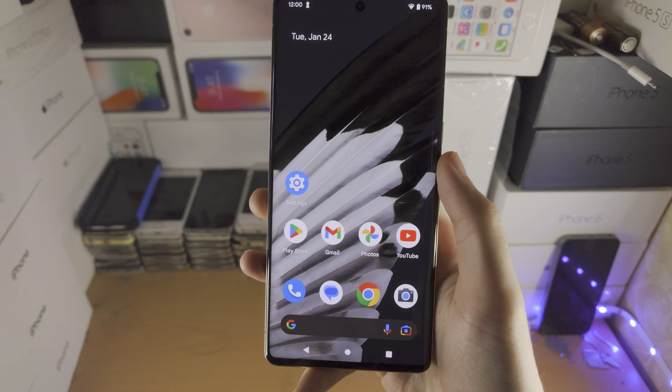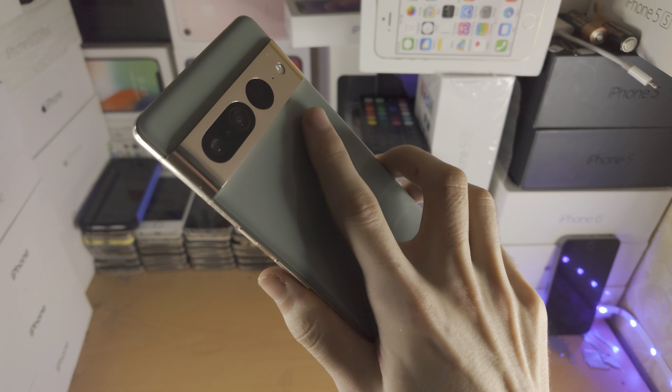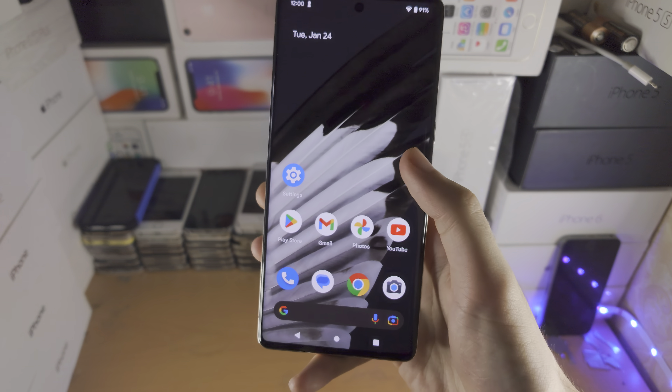Welcome everyone! The first step to backup Google Pixel 7 Pro is to open up the Settings app. We are then going to scroll down to the bottom and you should see the System option. Tap on this and then we have the Backup option.